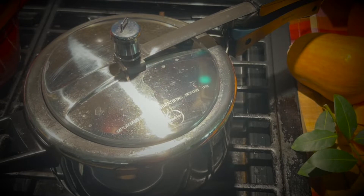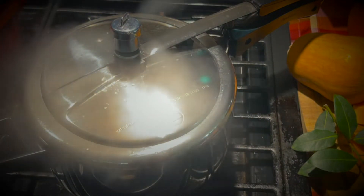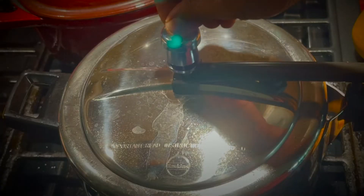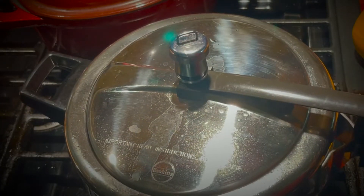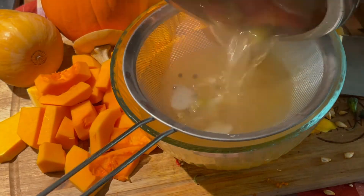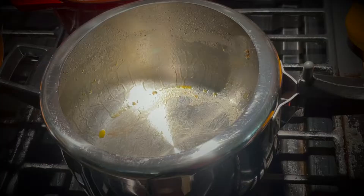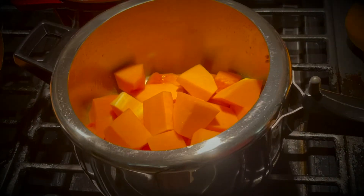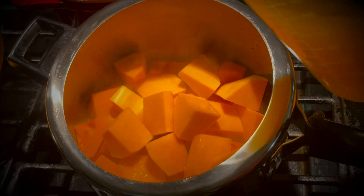The bottom half of the butternut squash has seeds, so use a spoon to scoop out the seeds. Once you hear the whistle, wait for the pressure to be released, then strain the liquid. An instant pot or slow cooker can also be used to make the broth. Now the broth is ready.